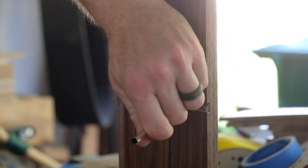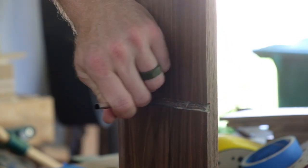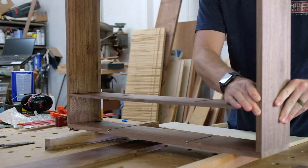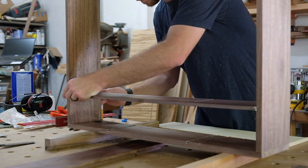Adding some glue to the dados for the horizontal divider. I don't want to use too much glue — even though I pre-finished, squeeze-out should be a little easier to clean up. Got a little squeeze-out at the front.